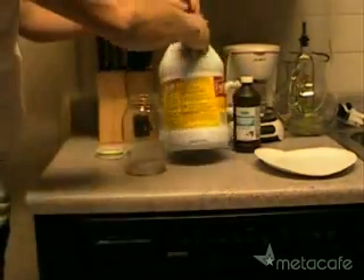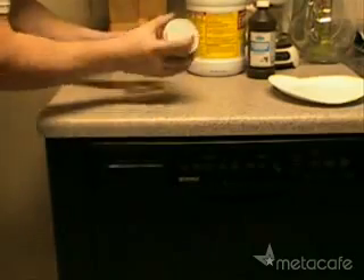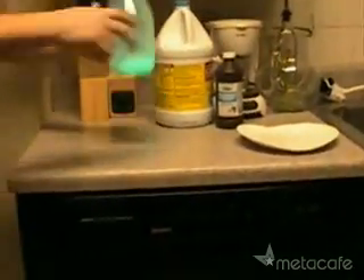Be careful with mixing this because you will hear a fizzing sound because the reaction will start to take place. Then you want to take your jug and shake it up. It takes about a few seconds and the thing will start to glow, just like a glow stick.